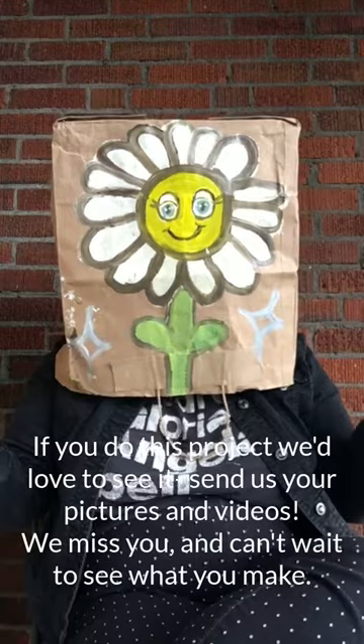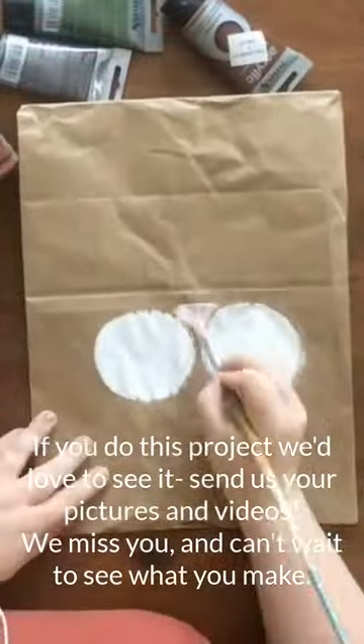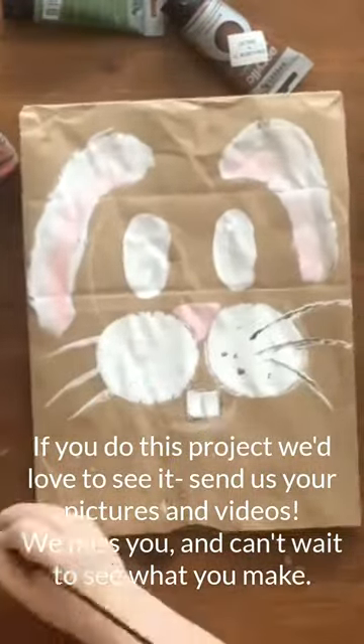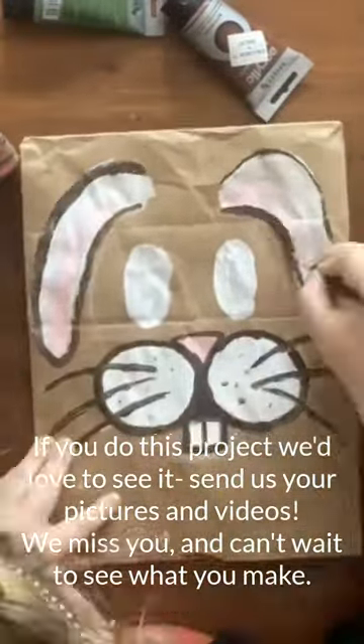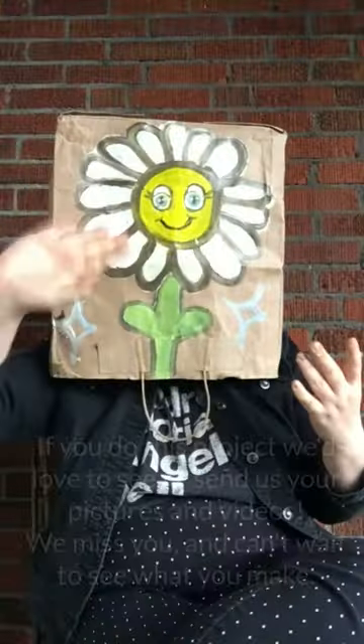Alright everyone, that's all I have for you today. If you end up making this craft, please send us your pictures and videos — we would love to see what y'all make. We miss you so much and we hope you're doing well. Bye!